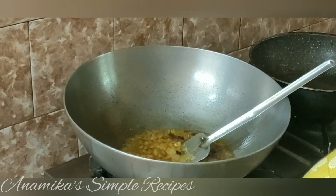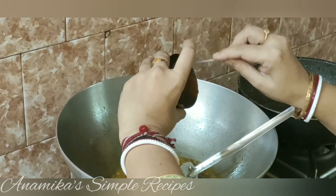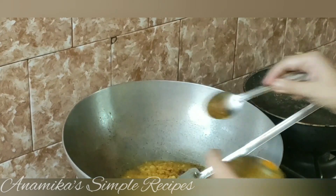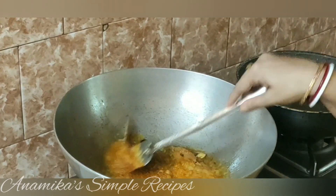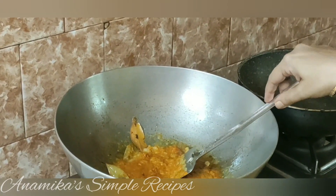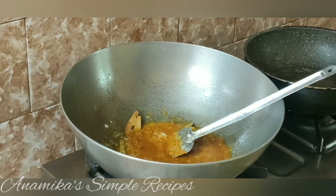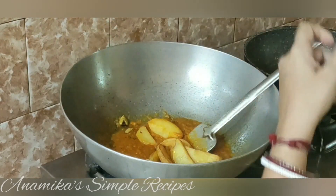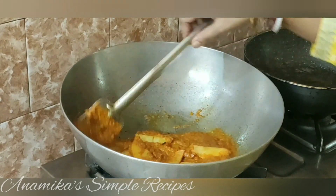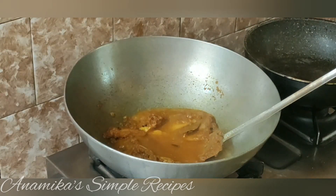આર જે મસ્લાર પેચટા આમી તોરી કરો રેખે છેલામ શેટાઓ આખન દીએ દબો દીએ એવારે મસ્લા ટાકે ખાલો કરે કશાતે. હવે શાદ મતો નુંટા દીએ દેવે આલુટાં આમી દીએ દીછી. કોછી મસ્લા ટારો એકી છુખોન આમી કશાબો.